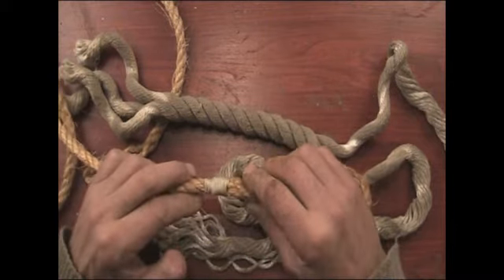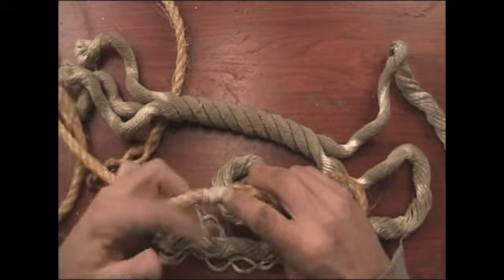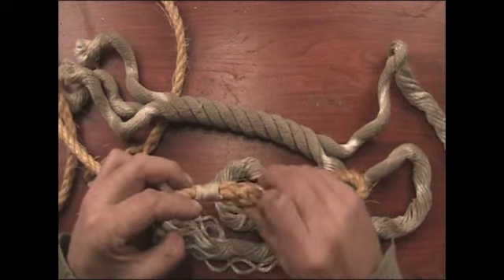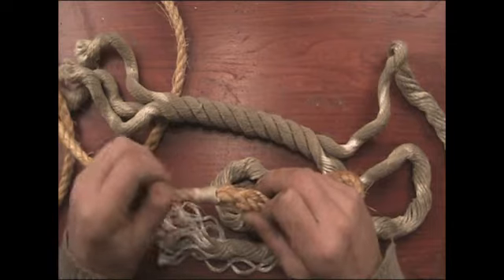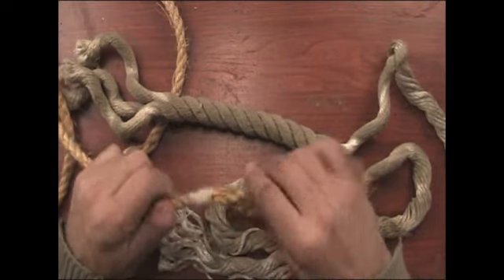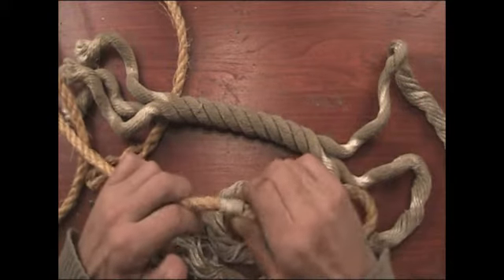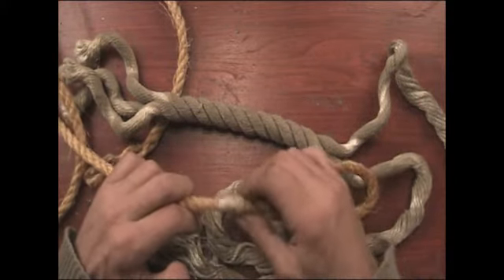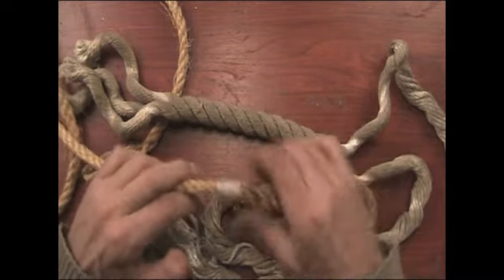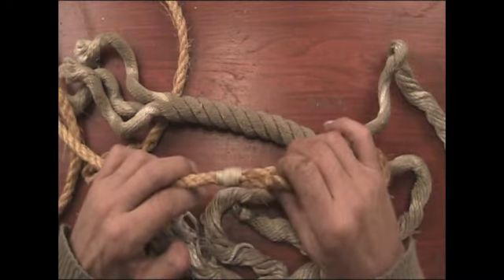Then start from one end and whip that round. If you don't know how to do whipping, look it up — it's quite a simple process. Basically, you put a loop of string through, wind it all the way around covering that loop of string. When you get to the end, put the end through and pull the tail, and that pulls the string back into the end and keeps it nice and tight. On the really old ships, you might cover that in tar just to stop it from fraying and turning apart.